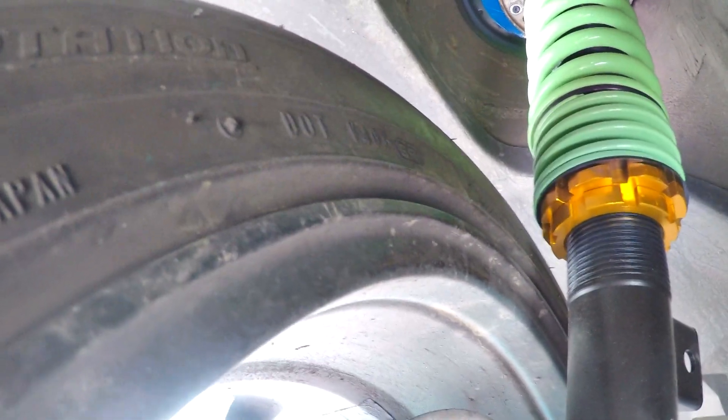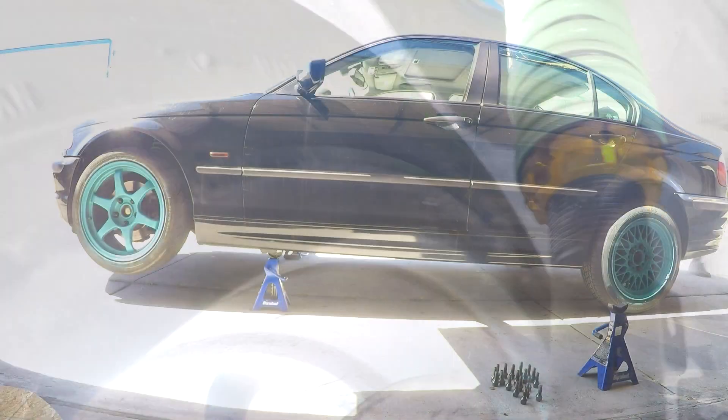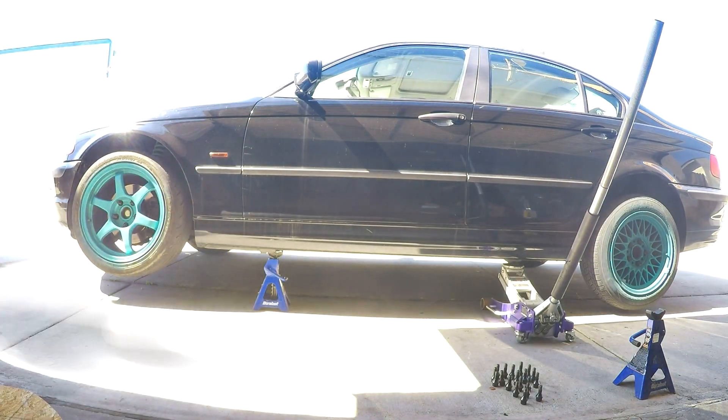The E46 is back on the ground. I'm always amazed at what sort of wheel fitment you can get on this car because I haven't had time to roll the fenders or really do anything to it. I don't have an alignment on it — it's literally whatever happened when I lowered it — but this thing seems to swallow up a lot of tire. Let me give you a walk-around.